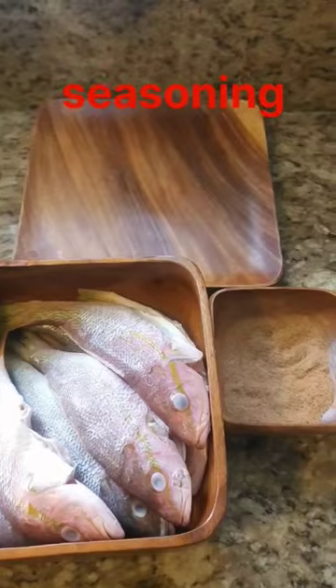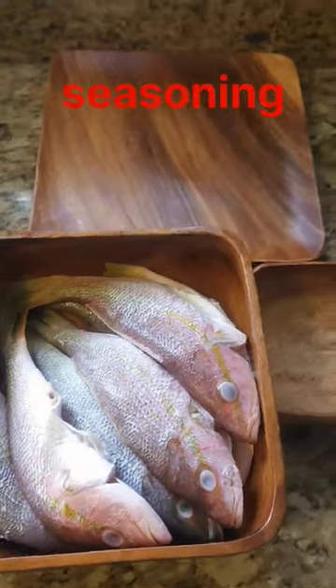Pick up some snapper and decide if you sacrifice their life in mind. Get your seasoning ready and make sure you slice the side of the fish.